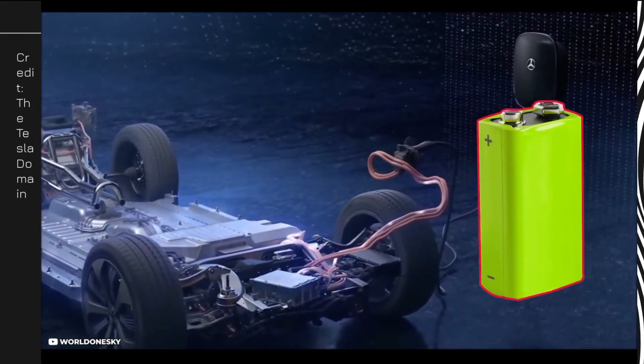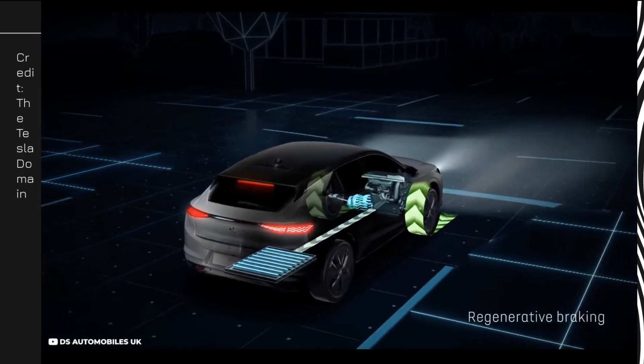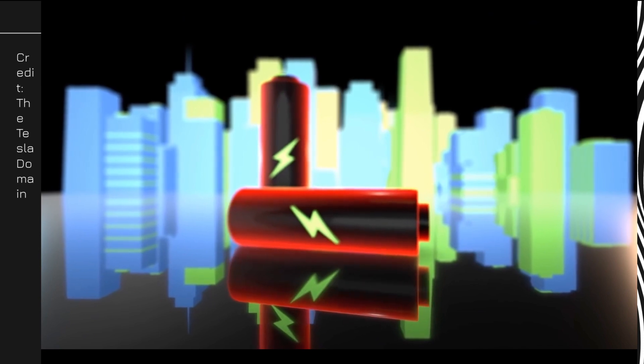The only problem is hemp batteries do not hold their charge for a long time. But with the introduction of regenerative energy obtained from braking, they can absorb more charges.